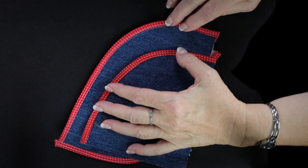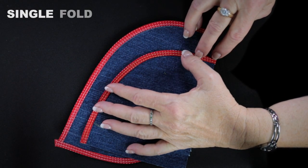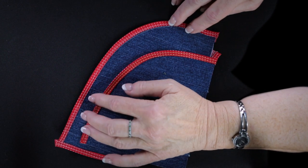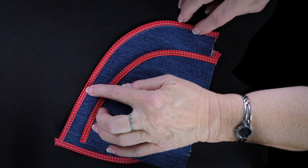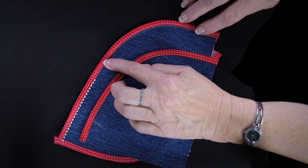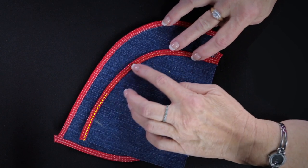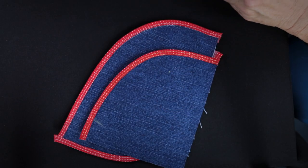Next we're going to work with the bias binders, and the one we're going to use in this segment is called the single fold bias binder, the 28 millimeter width. One of the challenges of using the bias binders — whether single fold or double fold — is keeping your stitches on the bias all the way around a curve. You can start out on the curve, but many of us will wander off as we go around. There is a trick for staying on the bias all the way around the curve, and that's what we're going to do in this segment.